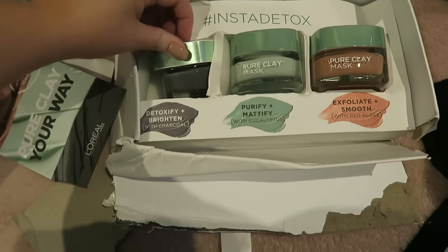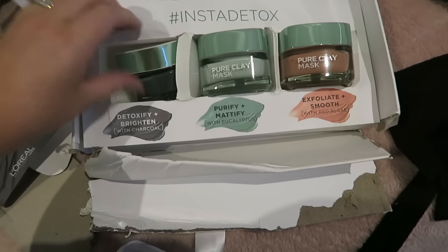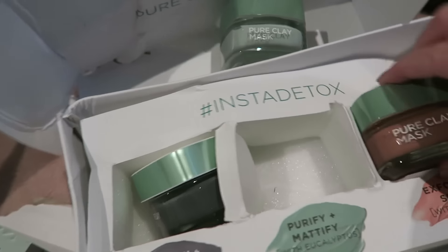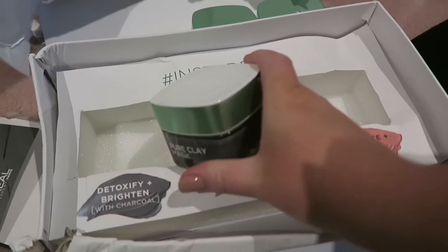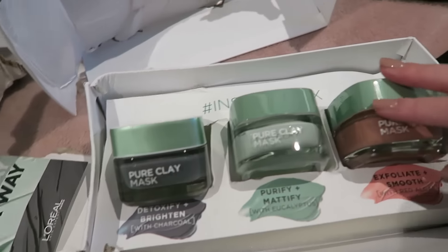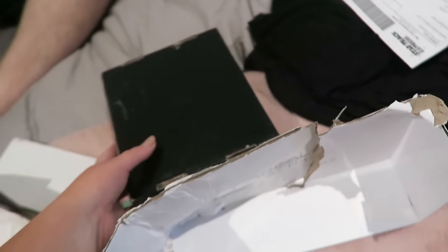I did get some mail. Oh my gosh, I can't wait to use these! They're all L'Oreal pure clay masks. Lucky that didn't explode everywhere! This one is to detoxify and brighten with charcoal, this one is to purify and mattify, and this one is to exfoliate and smooth. Cannot wait to use these — the packaging is so pretty. Thank you so much L'Oreal!